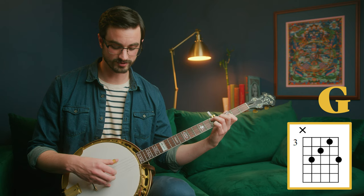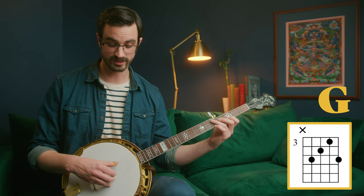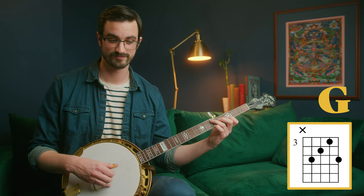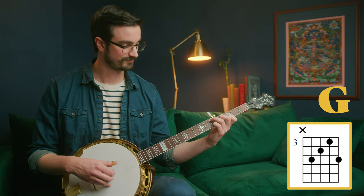Just try playing all those notes. You may need to adjust a little bit so that you're not covering them up. Keep adjusting and arch your fingers in just the right way. Take a look and make sure you're not actually blocking anything, then try it again and see if everything rings.